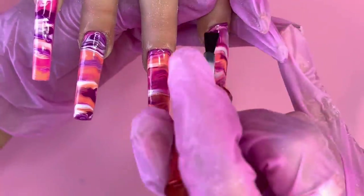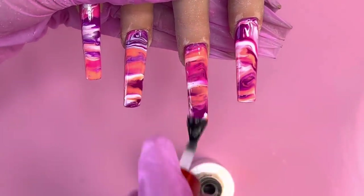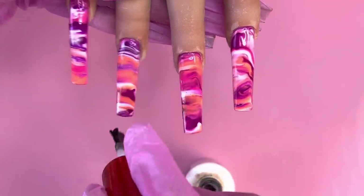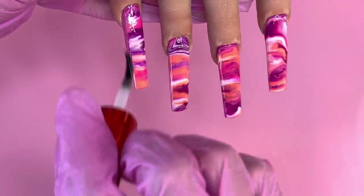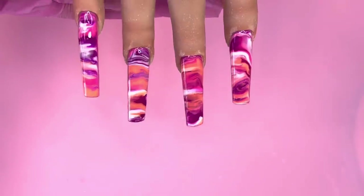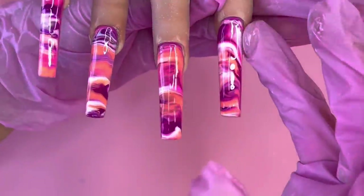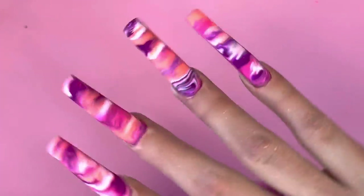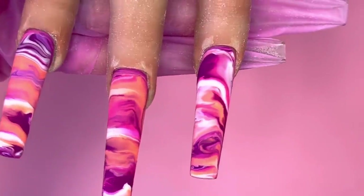Now I'm going to go in with the Not Polish matte top coat and cure for at least 60 seconds to make sure everything is fully dry. Brush it all over the nails, give it a light tap, and then cure. Look at how different the finished result looks — the matte top coat really changes the whole look. Thank you guys for watching and I'll see you on my next video!